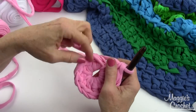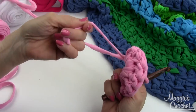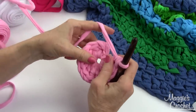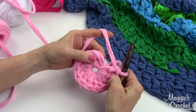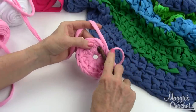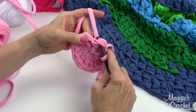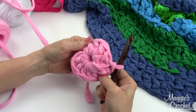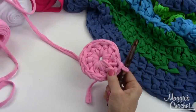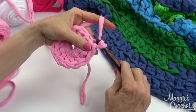Now with this end that I crocheted over, I can pull it and close up the center a little bit. I'll sew the rest in when I'm done. Now I'm going to join with a slip stitch to the first double crochet - go underneath those two strands of the first double, bring that out and through the loop on the hook. That completes Round 1.